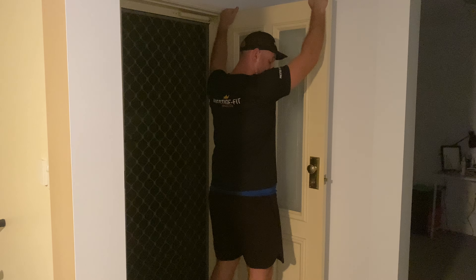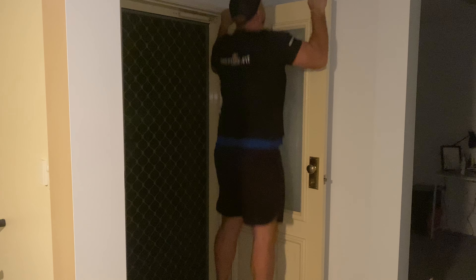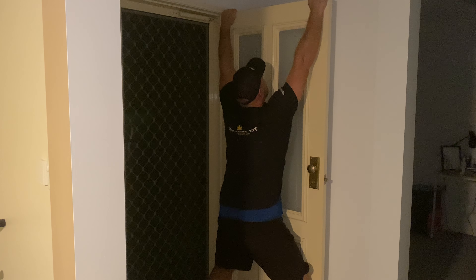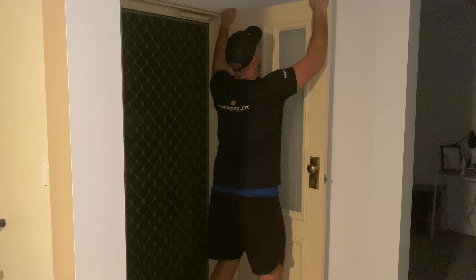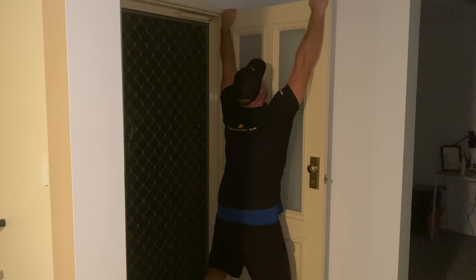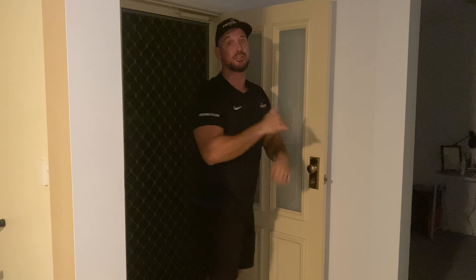What you want to do with an eccentric is jump right up, hold, and slowly come down. Again, you're going to jump right up, hold, then slowly come down right to the very end. That is the eccentric pull-up.